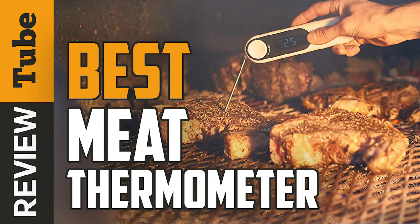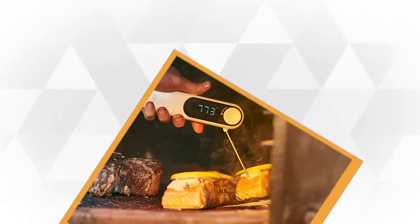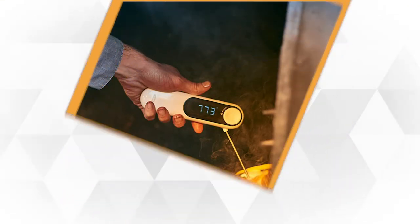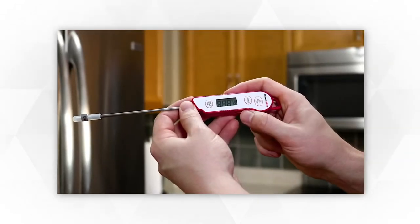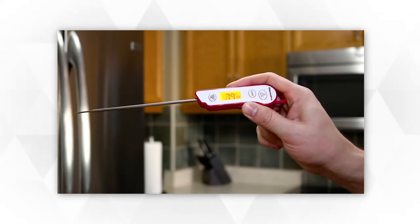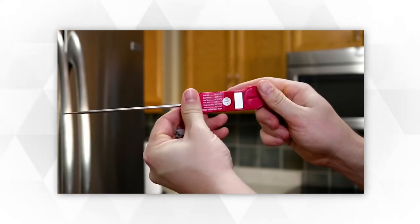Is it done yet? The question we all ask every time we cook meat. Did you ever need to cut a turkey or steak again and again only to check if it's cooked or done? Well, you know perfectly well how tedious and inconvenient this can be. The proper answer lies with purchasing one simple tool — a meat thermometer.